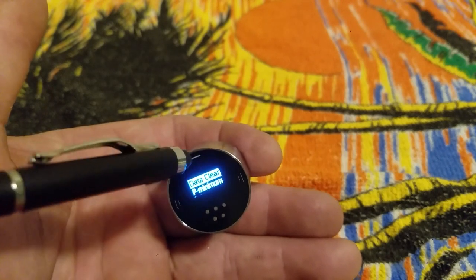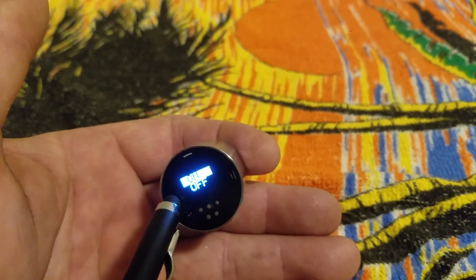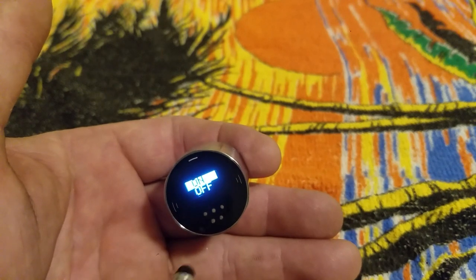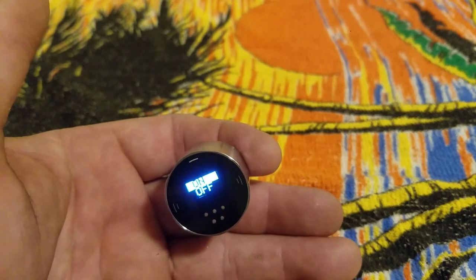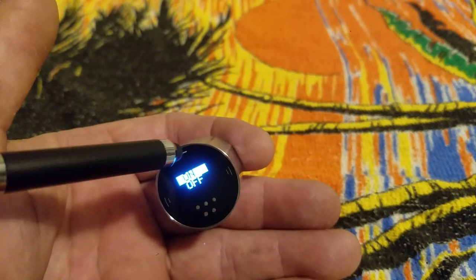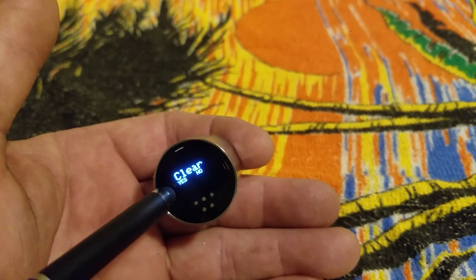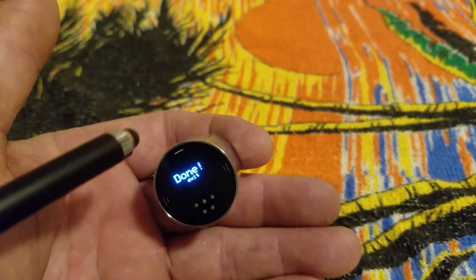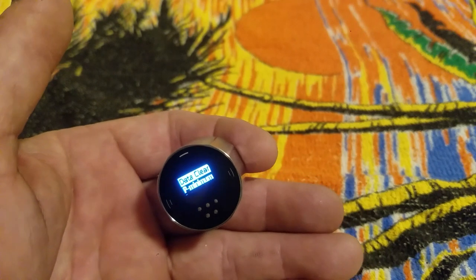The data clear screen is for when your tank is empty and you're ready to refill — you want to clear out your shot count and all the other stats. This will not clear your regulator pressure, don't worry about that. It just clears your shot count. Turn it off and on again, select it, and it's going to ask you to confirm. Hit yes on the left and then hit the top button to exit — everything's back at zero.